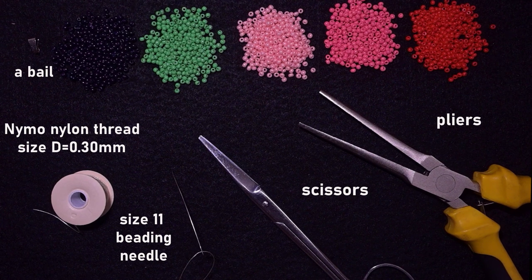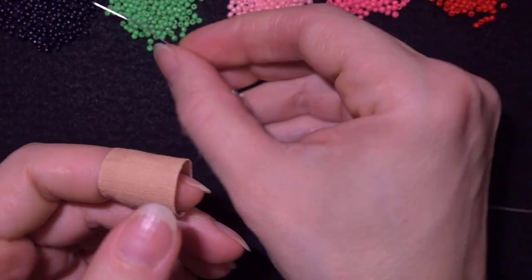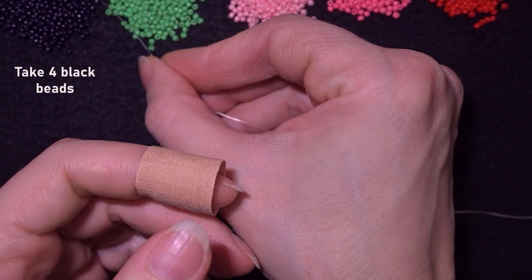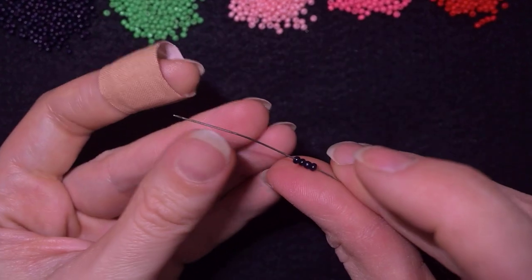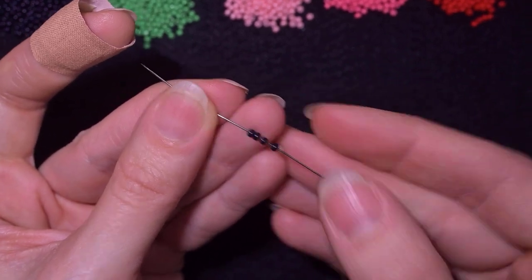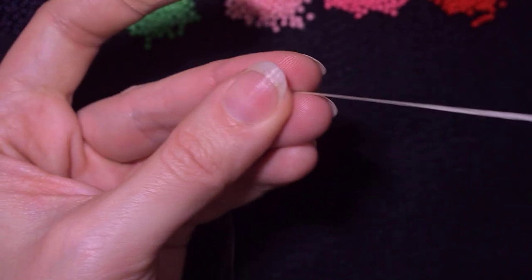I'm going to take about an arm's span of thread on my needle, but later I will probably need to add more thread. I'm going to start my work by picking up four of these beautiful black beads and sliding those down.